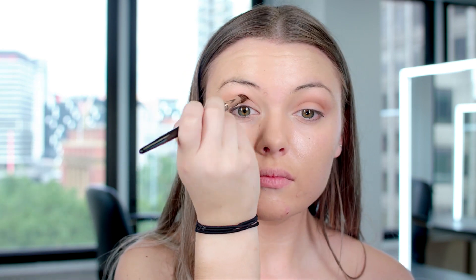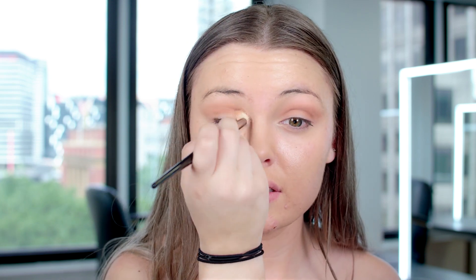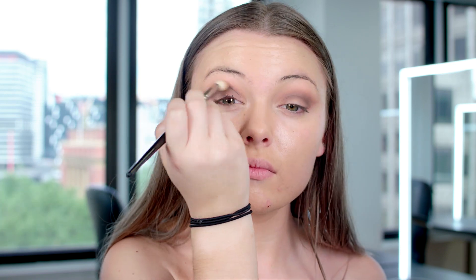Continuing on, you want to go a little bit darker and go further into the crease, not so blended out. I'm then going over the top of that just to blend it into the previous brown. Now I'm using an even darker brown, still using warm tones, and just flicking it out a little bit at the outer eye. Then I grab another blending brush to go over and make sure it blends in with the other browns.